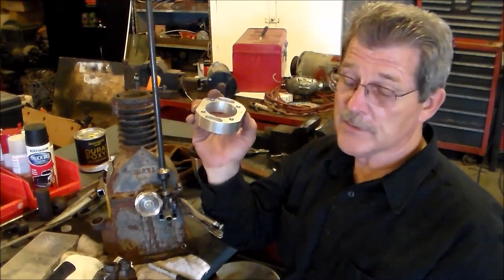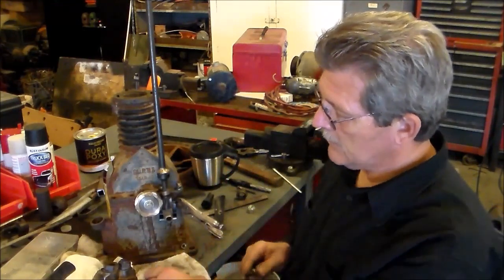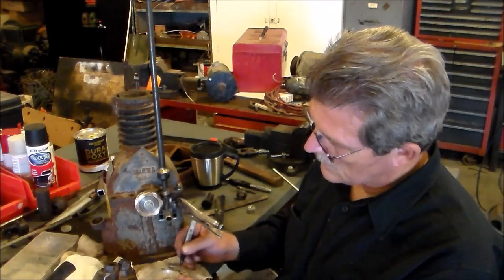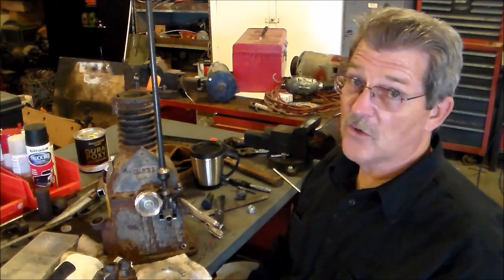I've been waiting on my rings — they've been back ordered. So hopefully I'll get those by next weekend. We'll see how much longer that takes.